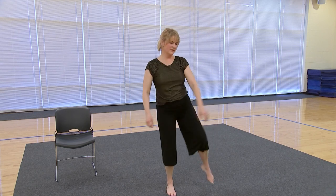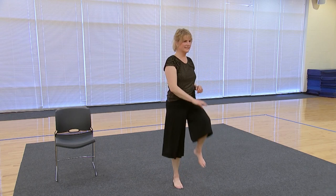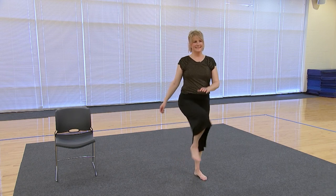Now we're going to lift up the knee — pull it up, tap, tap. We're going to work on some balance and flexibility here, so just keep tapping.